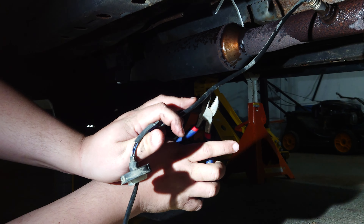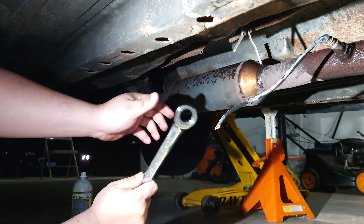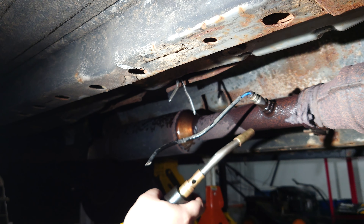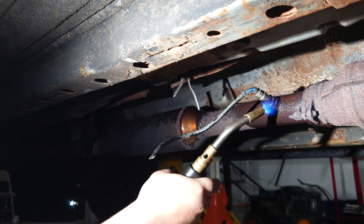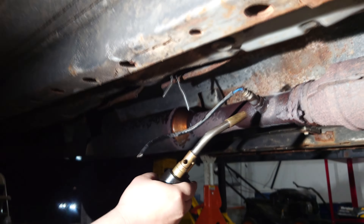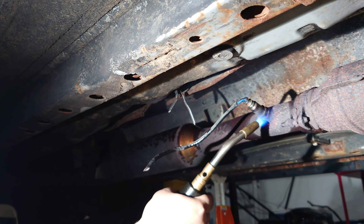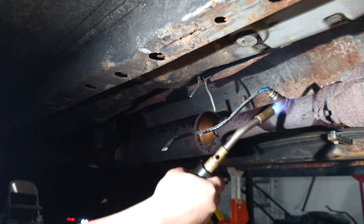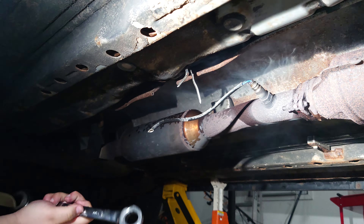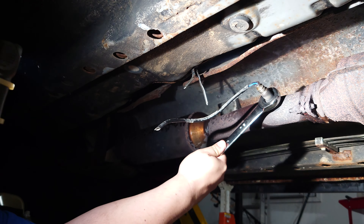Since we can't get our wrench over the grommet, we're just going to cut the wire since we're replacing it anyway. We've got our MAP gas, and you can actually see the O2 sensor get hot. We're going to see if we can break it free.